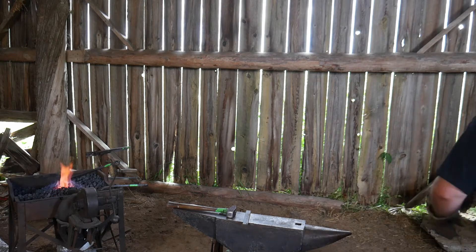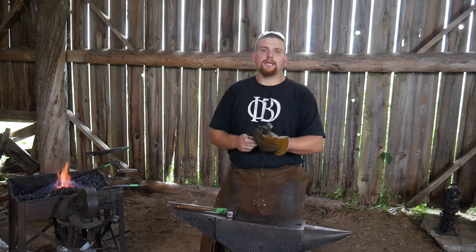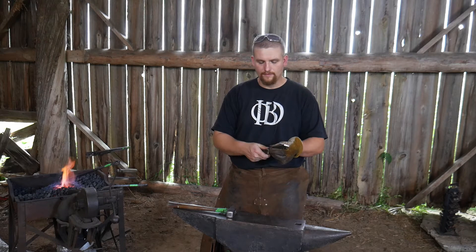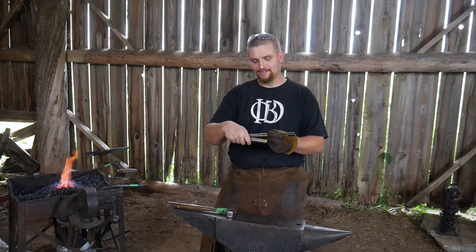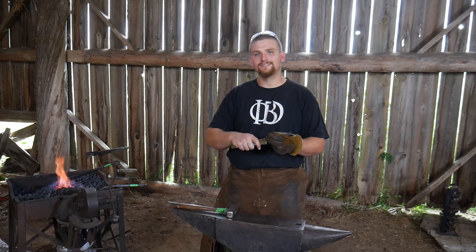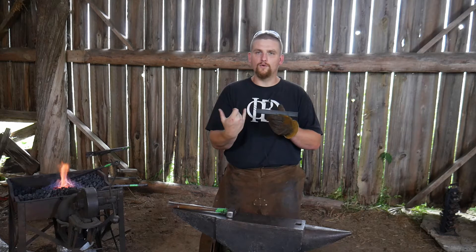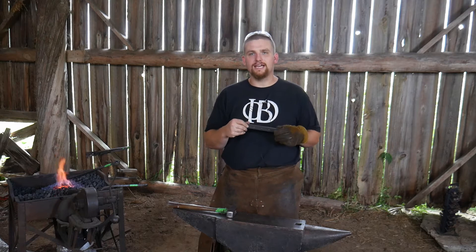Before we jump into forging, here are some dimensions. This is a piece of quarter inch by one inch flat mild steel, eight inches long - that's 25mm by 6mm and 200mm long. I've marked in from the ends exactly dead center - so four inches - and then I've come off that by an inch and a quarter to each side of that center punch mark, and you'll see that in the video.